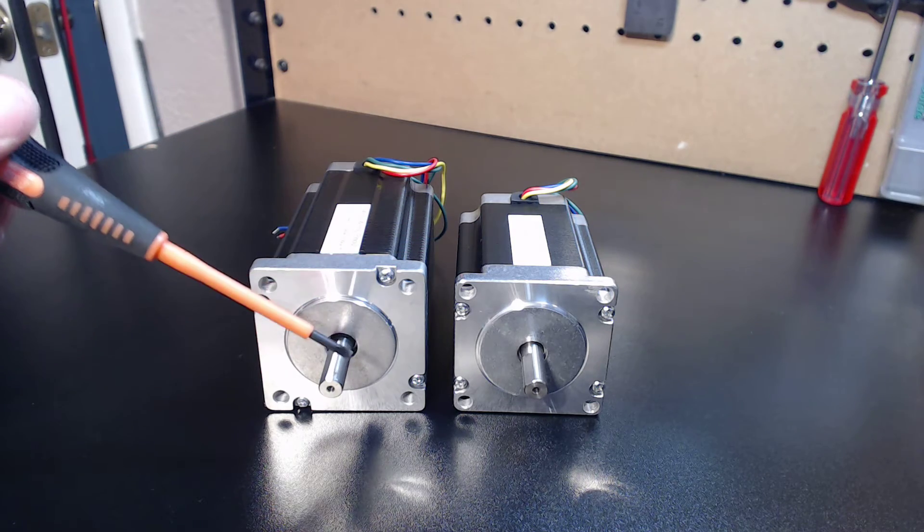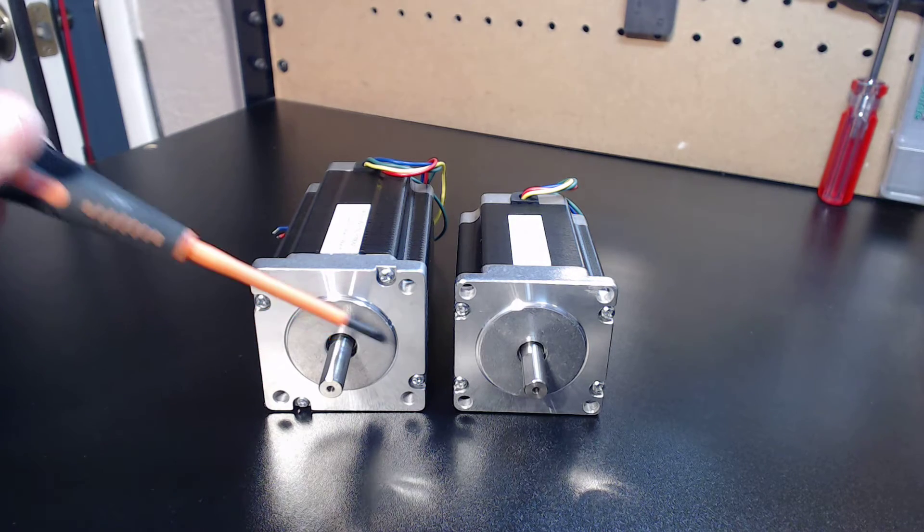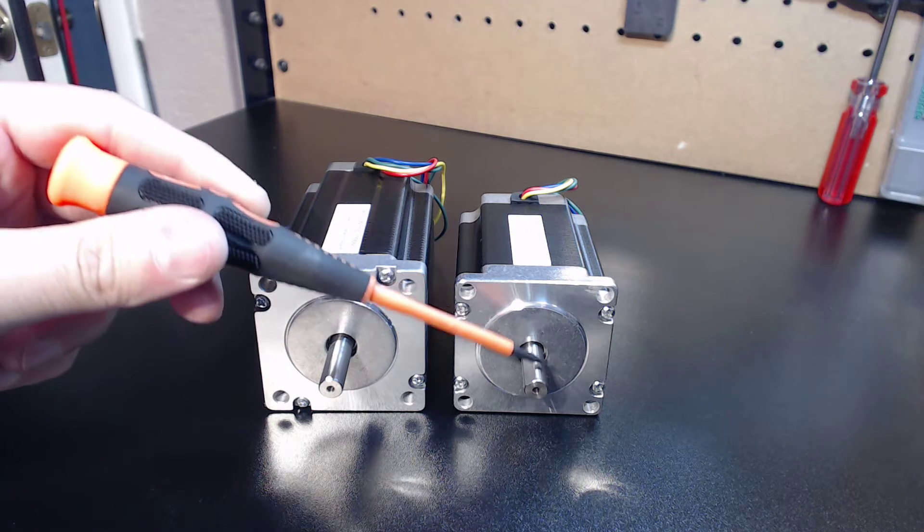My first revision, released years ago, featured 6.35 millimeter or quarter inch motor shafts. My new Rev2 version of these motors now features 8 millimeter motor shafts for both models.